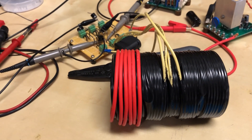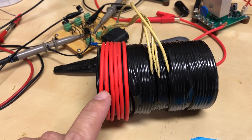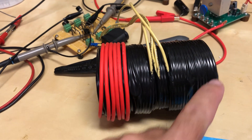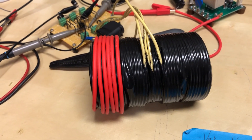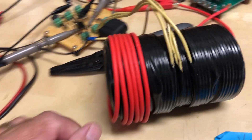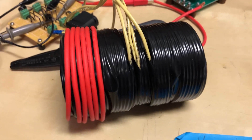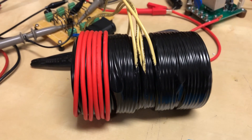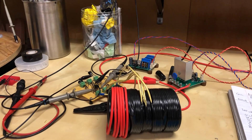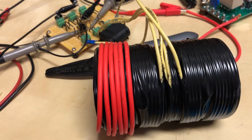The next thing I'll try is maybe just doing a spiral wrap all the way around and see what that does. Otherwise I'm back to the drawing board — I'm not sure if this type of coil works because it's kind of like a dipole where it's not looped back on itself the way some cores are. I don't have those fancy cores, so I'm just trying to make it work with what I have available, which is what most people end up doing.